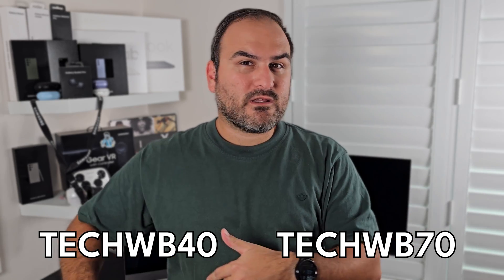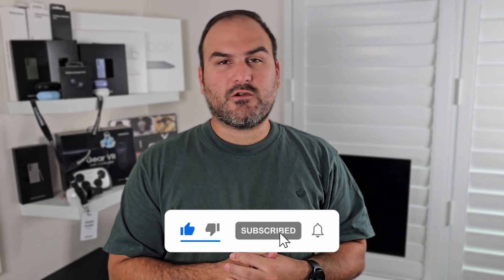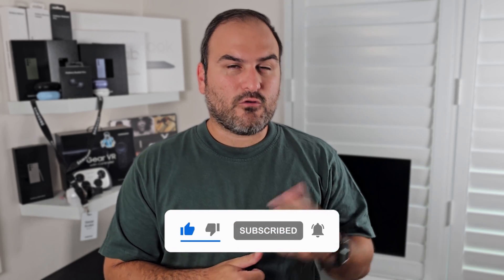Use the link in the description and hopefully you can pick one of these up for yourself. Thanks for watching as usual. Plenty more Samsung content to come, so make sure you hit that subscribe button if you haven't already. You can also follow me on my socials — I've got Twitter slash X and also Instagram. I'll see you in the next one.